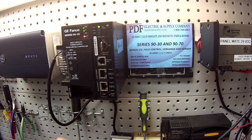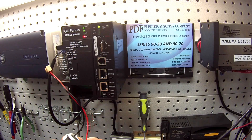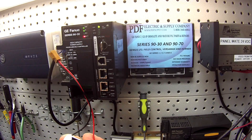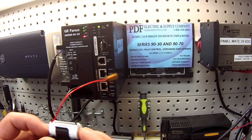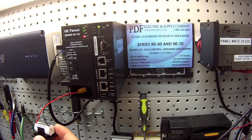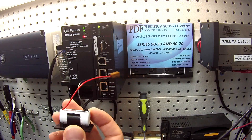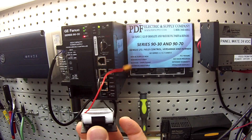Even though this battery looks about the size of a common C battery, it's actually three volts and carries a very particular amperage not common to any batteries you'd find in a store. This isn't something you want to try to make on your own. If you try to solder leads onto a lithium battery, you'll end up draining it, giving you a false sense of security or a red warning light. These are manufactured in a particular way to avoid that.